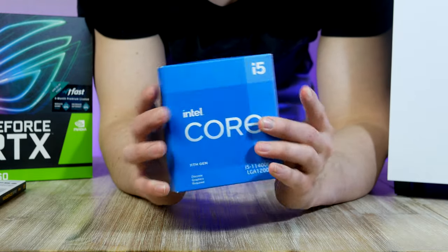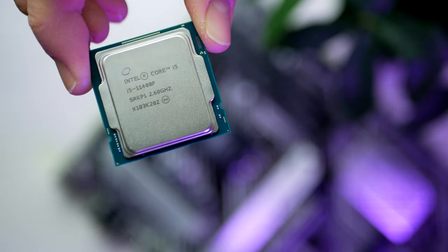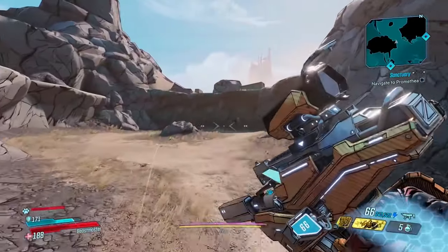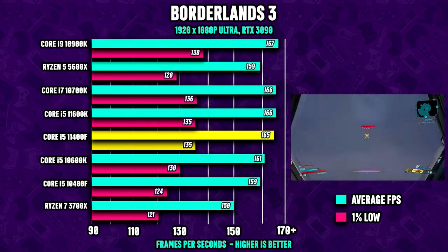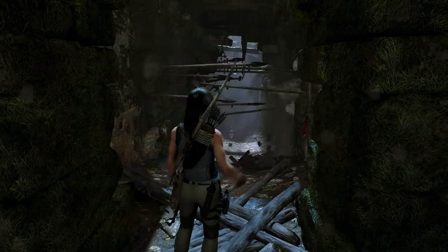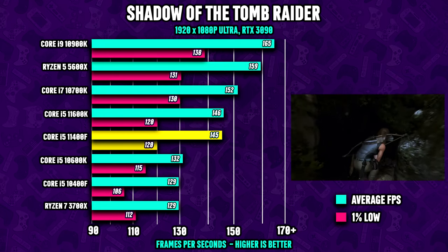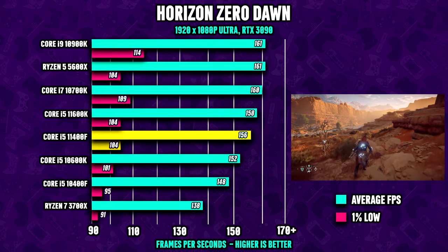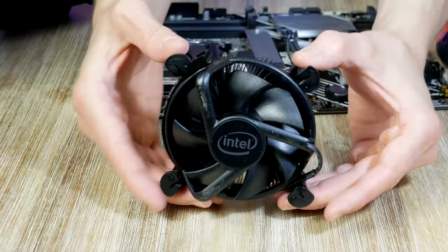We're going to pair the B560 with the new Core i5-11400F from Intel, coming in at $175. This is a 6-core, 12-thread CPU with a 2.6 GHz base clock and a boost clock of 4.4 GHz. Looking at the 11400F gaming performance, the $175 processor shows great performance versus the competition, making this 6-core CPU a solid pick for today's budget PC build targeting the highest possible FPS.